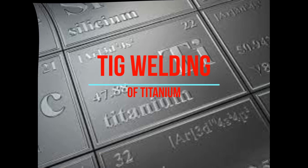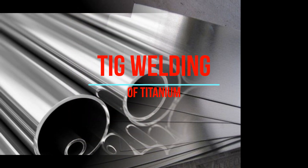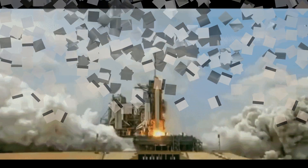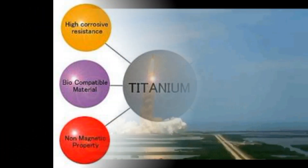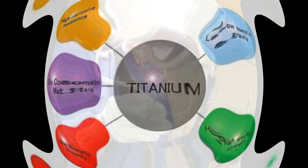Titanium alloys offer the highest strength-to-weight ratio, making them very important alloys for aerospace applications. They are used in aeroplanes, rockets, and space shuttles. Titanium also offers high corrosion resistance, making it an ideal alloy for chemical process and medical industries.